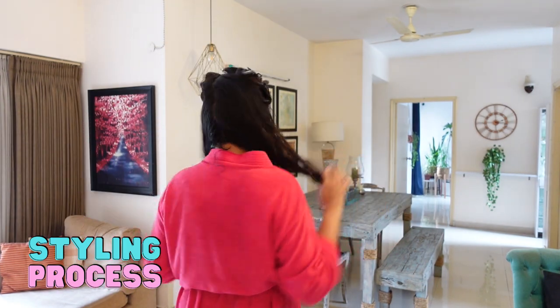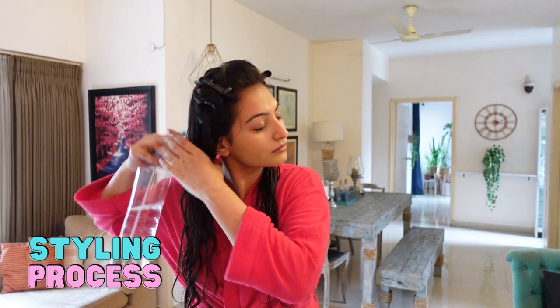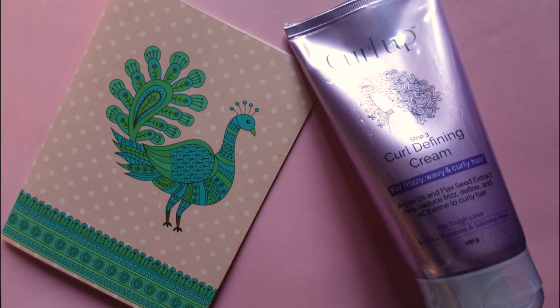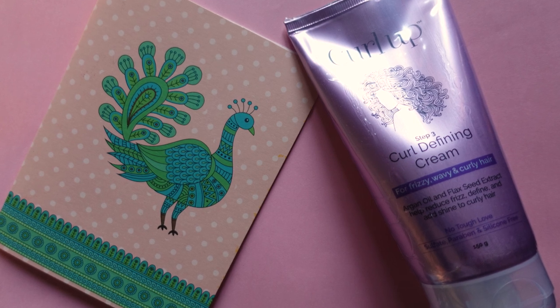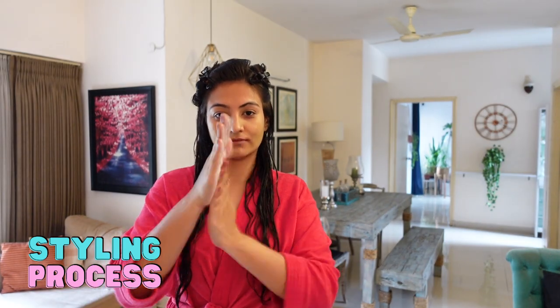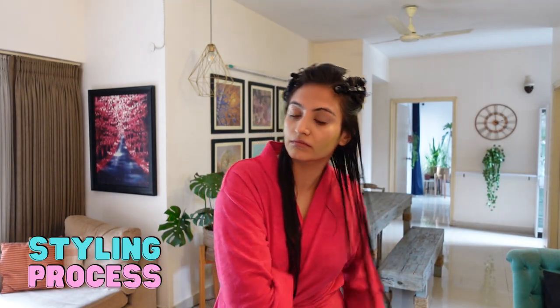I spritz my hair down with water. I'm using the Curl Up leave-in cream — the brand was very sweet to notice I was almost running out and they sent me a new bottle along with a card, so thank you so much Curl Up, but this video is not sponsored. I'll take some of the cream, emulsify it thoroughly on the palm of my hand, and apply half the product using praying hands on one section.